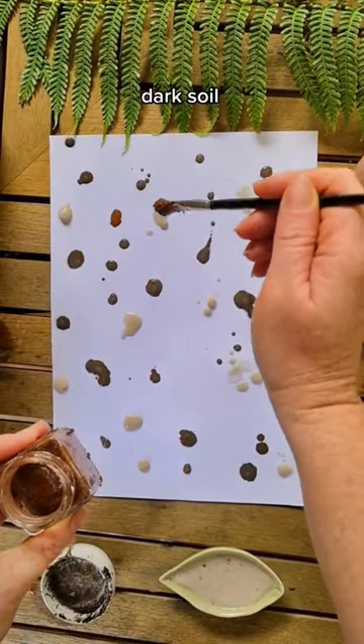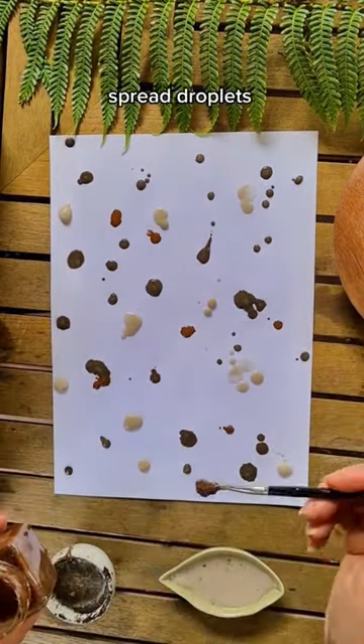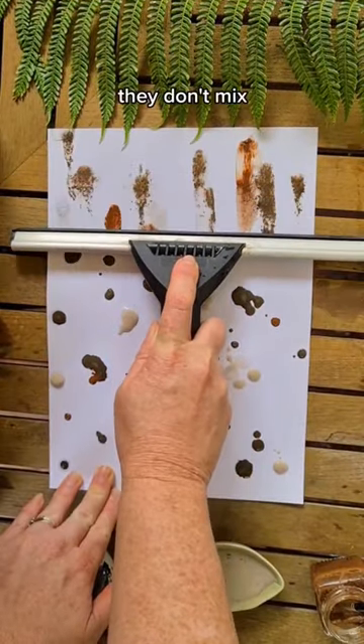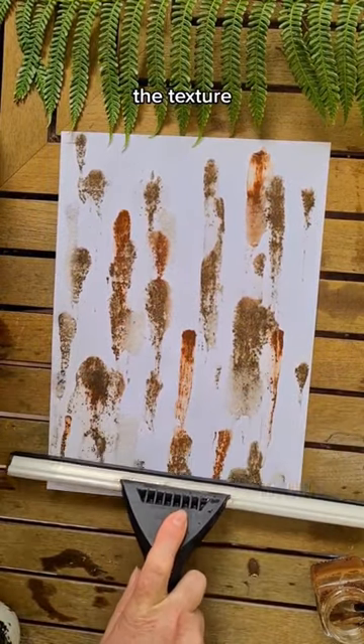I used red dirt, dark regular soil that we find in your backyard, and some sand, and spread little droplets all over the page. And even though they don't mix like acrylic paint, the texture is really interesting.